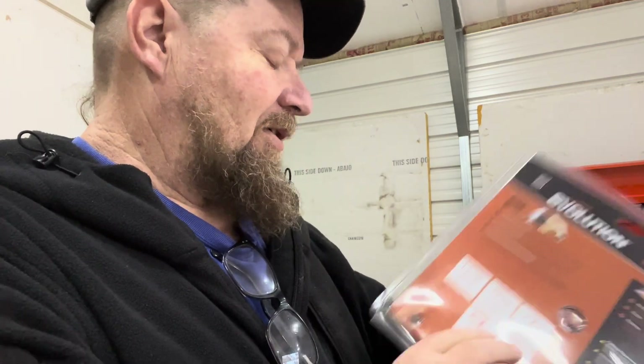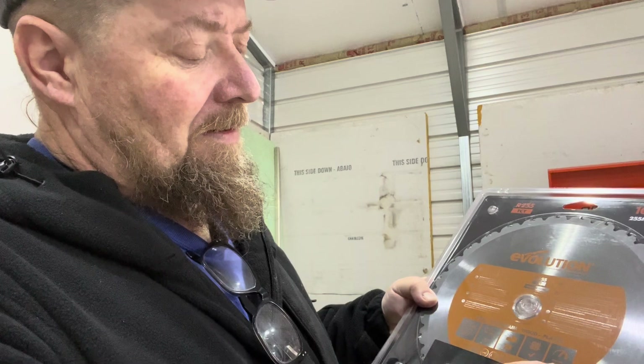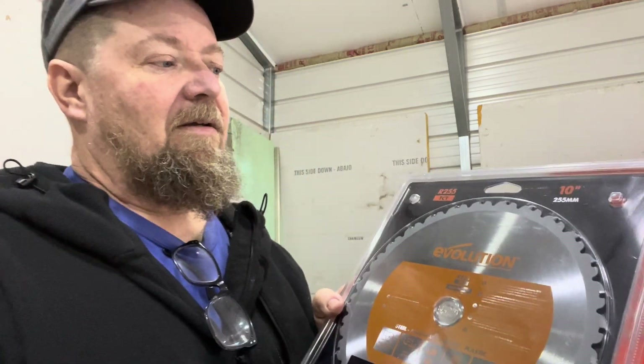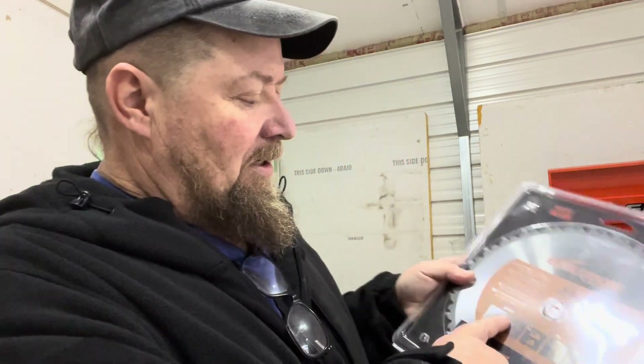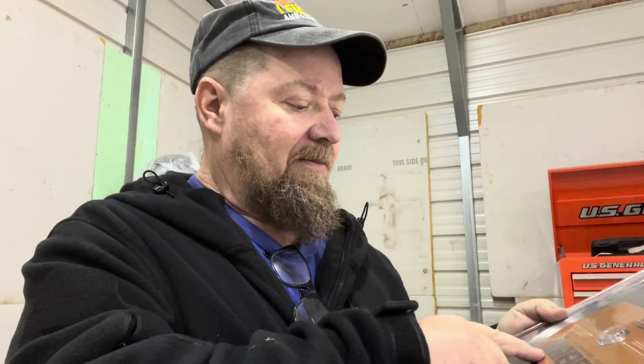On the front of the blade it tells you something a little different - it says minimum RPM 3,045. I don't know if it was repackaged but this one goes a little faster than some of them. When you're looking for the blade, you want to buy the blade that works on your miter saw. I want to use the miter saw that has the slowest RPM as possible. This blade cuts steel, aluminum, wood, and plastic - all around - and cuts steel up to a quarter inch thick.